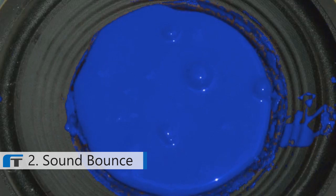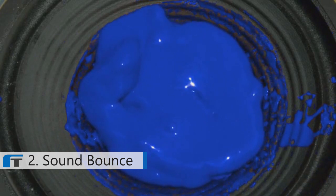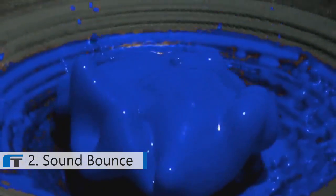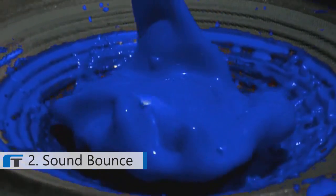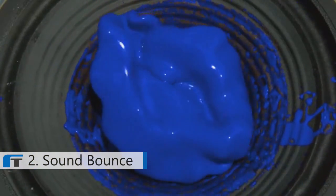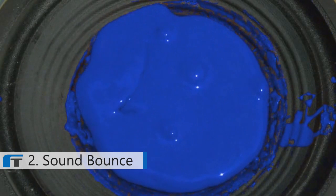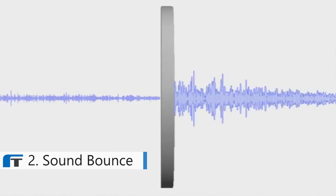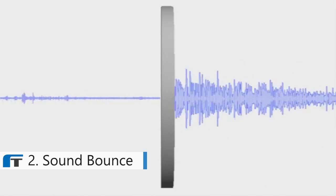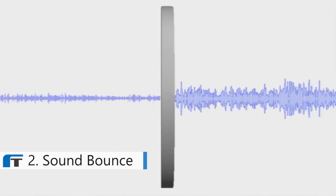The material works like this: as sound comes into contact with the material, it activates, absorbing the sound waves. The louder the volume, the more absorbent the material becomes. When sound levels are low, the material is passive, letting in desired sound like conversations without having to remove your earmuffs. The high noise levels are absorbed, allowing low-intensity noise to travel through. This is a key part of providing communication in noisy environments.